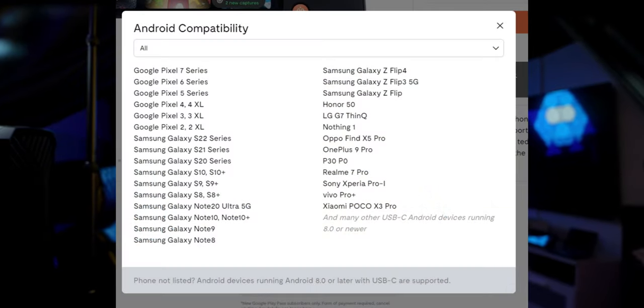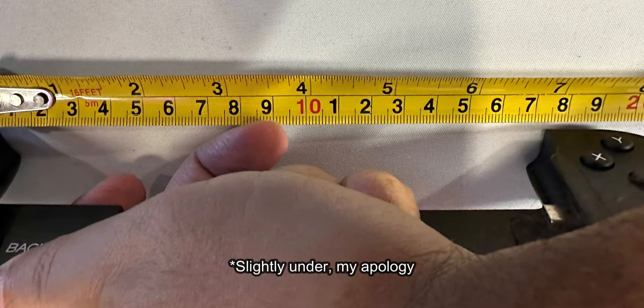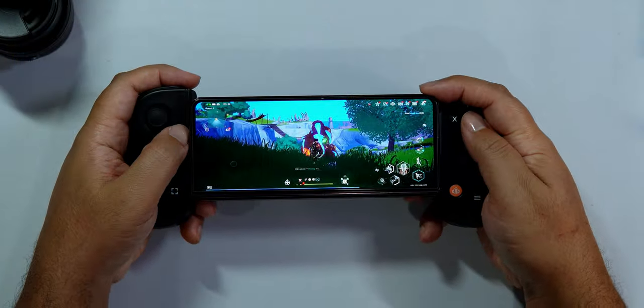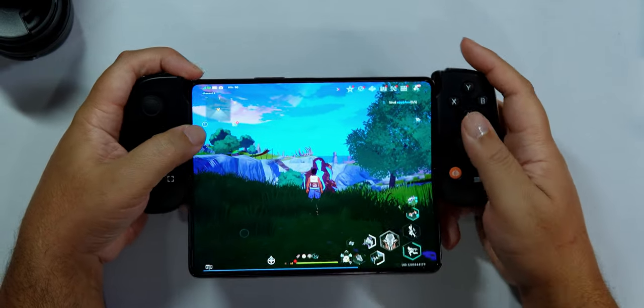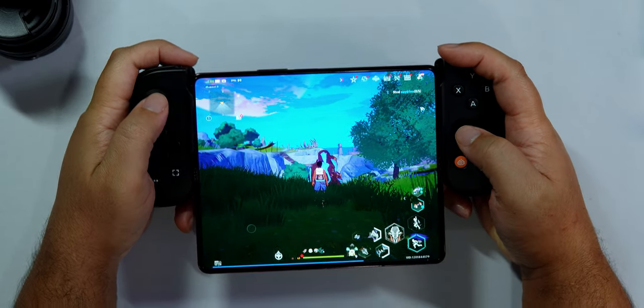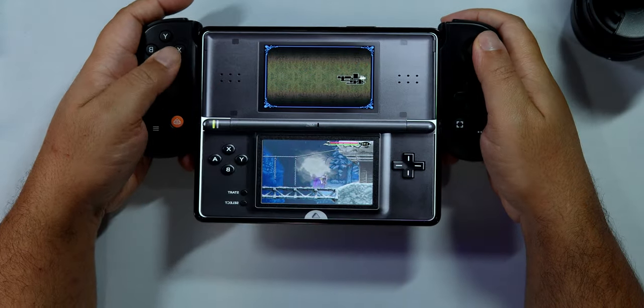Android being home to so many different phones, it's important to address compatibility. The Backbone team has a nice compatibility list they keep updating on their website — I'll link it below. I would tend to agree that most phones should work. I was able to measure slightly over 7 inches when fully extended, which should be enough for most phones. In fact, though it is not listed, I was able to fit the Galaxy Fold 4 both opened and closed. It makes for an unusual look, but it was pleasantly comfortable and plays just fine — and with the Fold 4 being particularly excellent for emulators, this could be a really fun way to experience retro gaming.